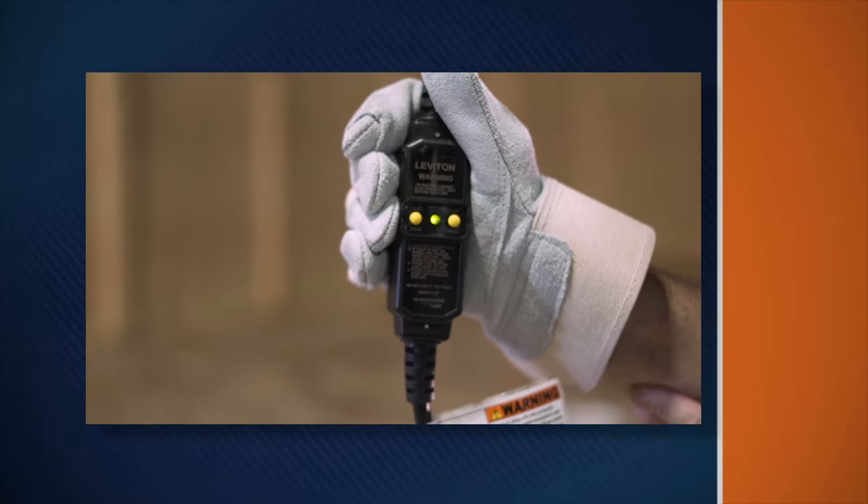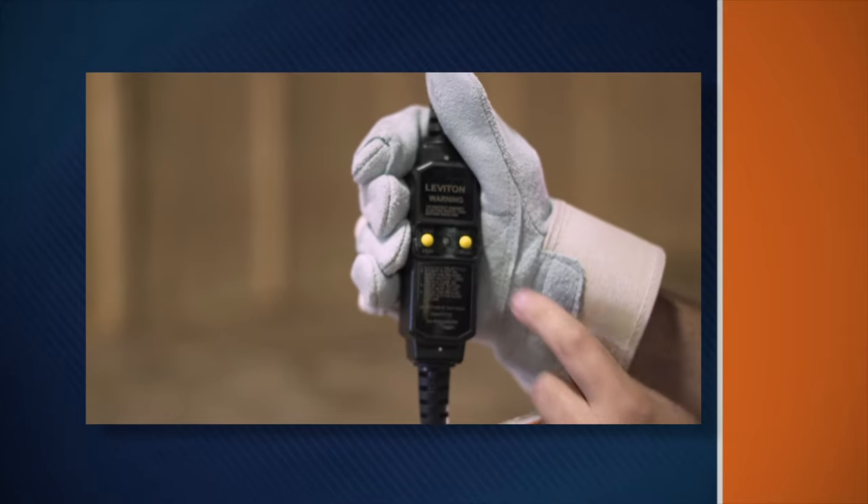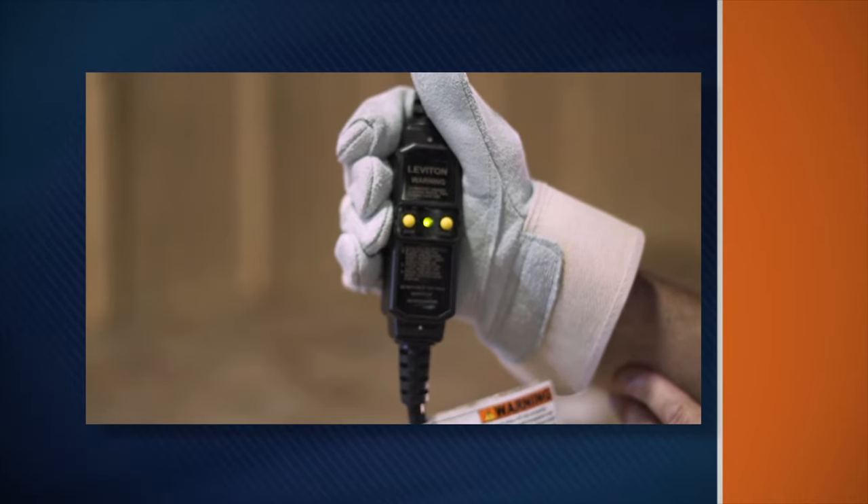Test the ground fault circuit interrupter before each use. Press the test button, then press the reset button. The light will indicate that it is operating properly.